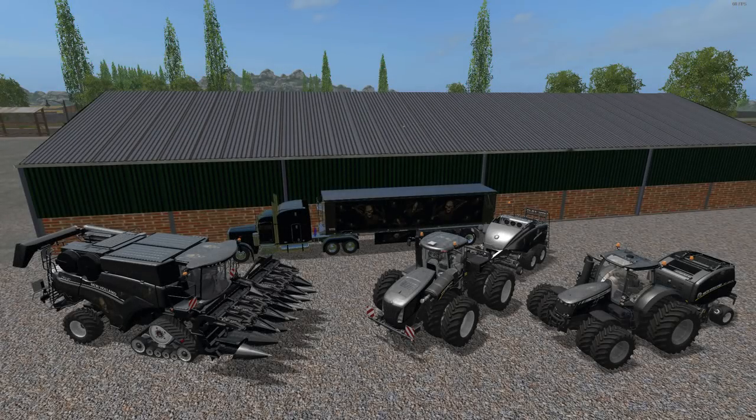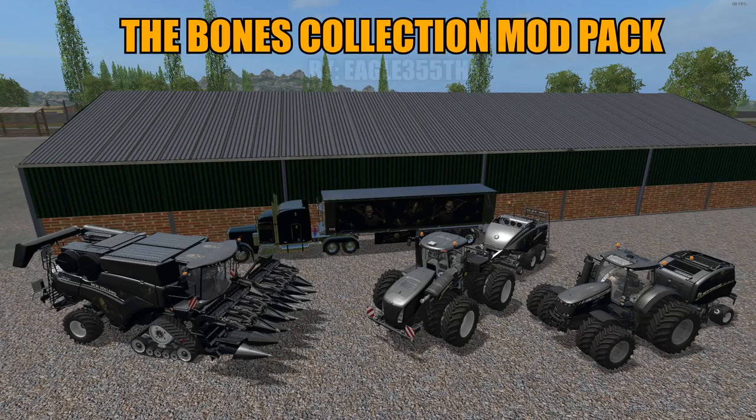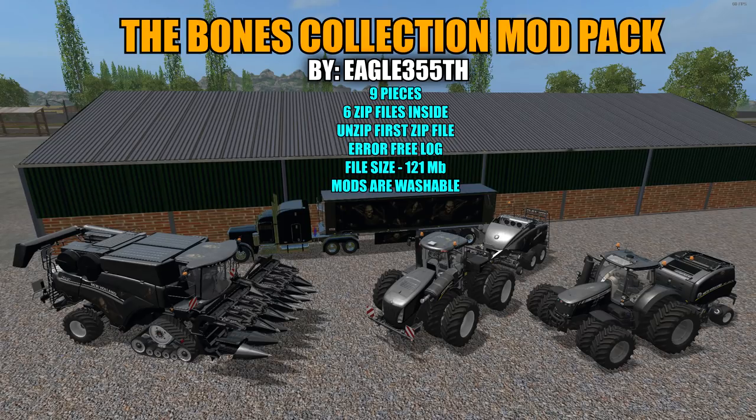Hello everyone and welcome back for another mod review. Today we're taking a look at the Bones Collection mod pack by Eagle355. This is a nine-piece pack with six zip files included. When you download the file you'll have to unzip the first zip file, take out the six zip files inside and put them in your mods folder. This also has an error-free log. File size is 121 megabytes and all the mods are washable.